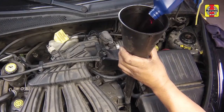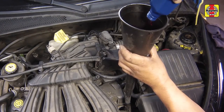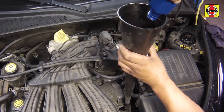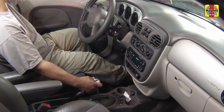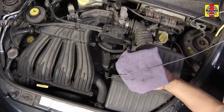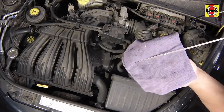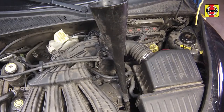If necessary, add more fluid a little at a time until the level is just above the add mark. Drive the vehicle until it reaches normal operating temperature. Recheck the fluid level and add more as necessary until the fluid reaches the hot range on the dipstick. Do not overfill the transaxle.